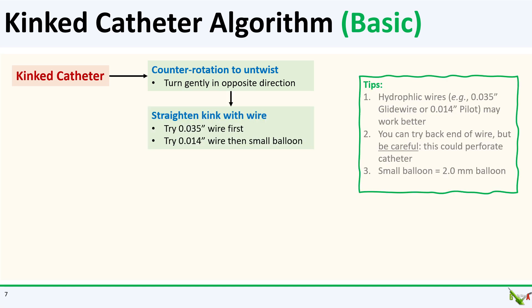If counter-rotation doesn't work, you can try to straighten the kink with a wire. I generally start with the 0.035 or 0.038 wire on the table, but hydrophilic wires may actually work better. If you can't get the 0.035 wire to cross, you could try using a coronary wire and then follow it with a small 2.0 balloon that you inflate in the kink to straighten it out. Some operators suggest using the back end of an 0.035 wire — if you do that, be careful because you could go right through the wall of the catheter.